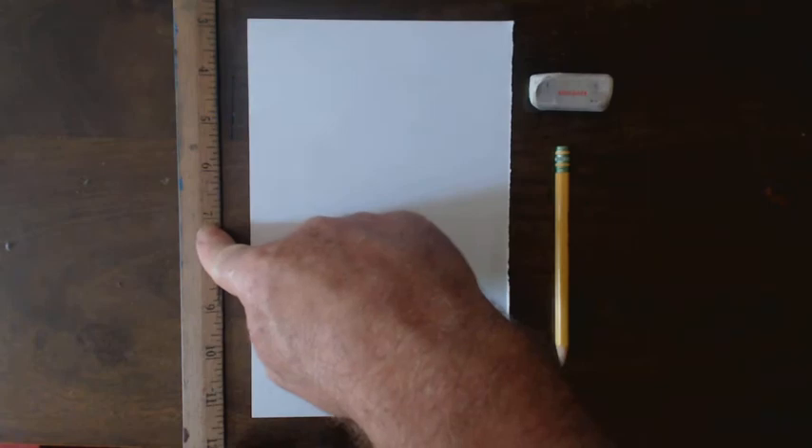Hi everybody. This is Mr. R.B. I'm going to show you how to draw an uppercase letter H in perspective today. We'll be using one-point perspective. I have my pencil, eraser, piece of paper, and a straight edge.